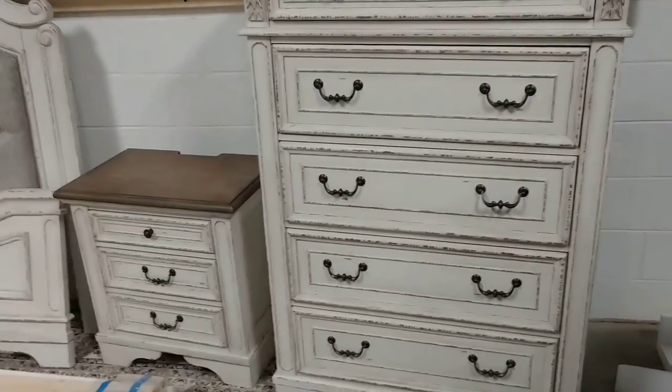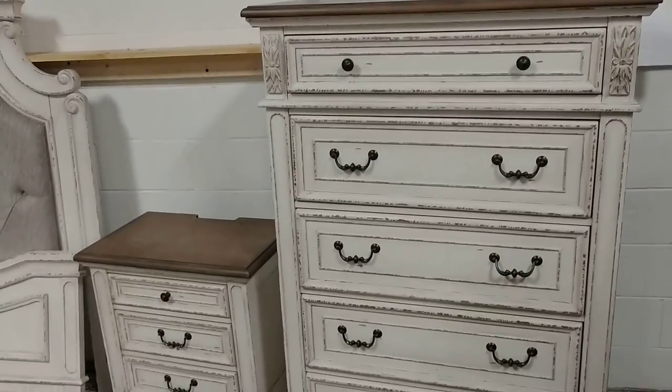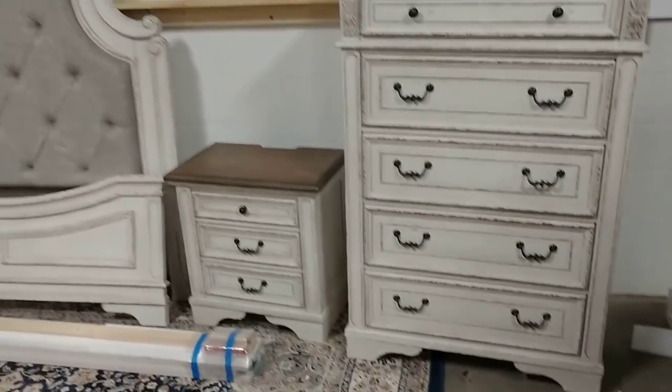This is Donald here. I wanted to do a review on the Renaissance Collection by American Design Furniture by Monroe.